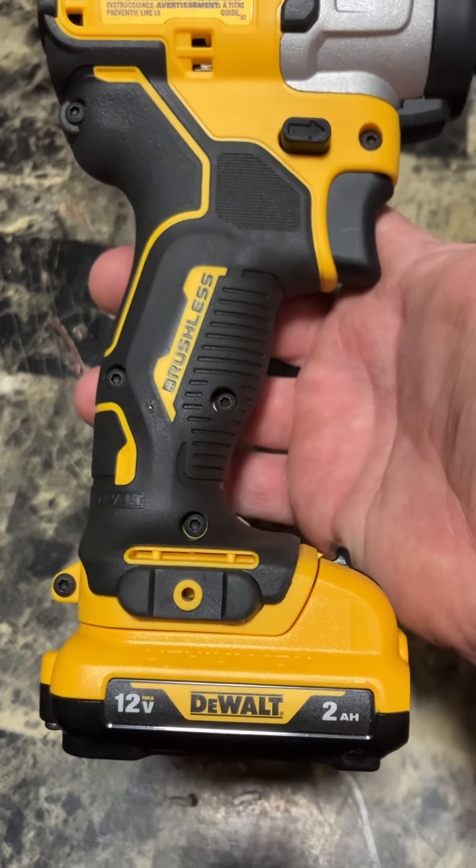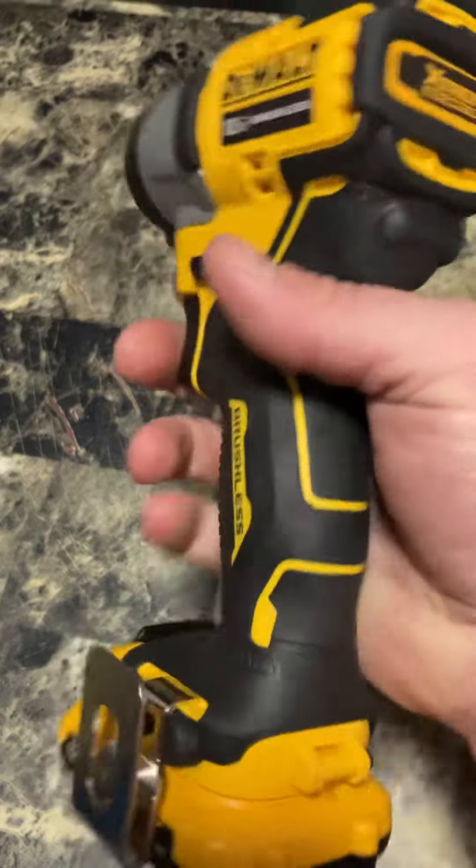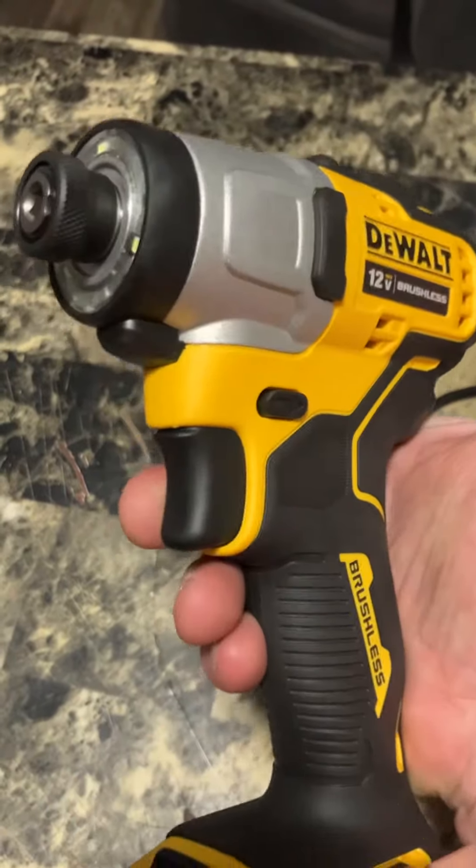Shout out to DeWalt on this brushless 12-volt impact driver.